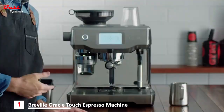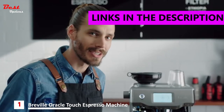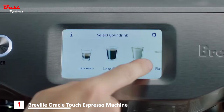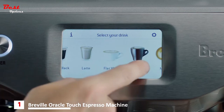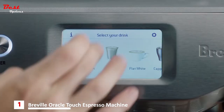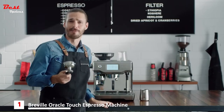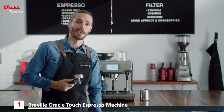Let's take a look at the new Oracle Touch — the next generation of fully automatic espresso machines. There's a clever touch screen; you simply swipe and select your favourite coffee, and it guides you through how to make it. You can even save your own favourites and name them. This is a portafilter — most espresso machines in cafes have one, and without it you just can't replicate cafe quality coffee at home.